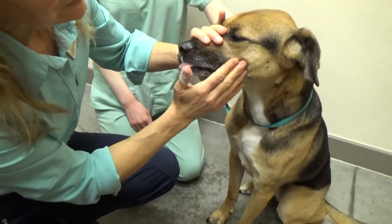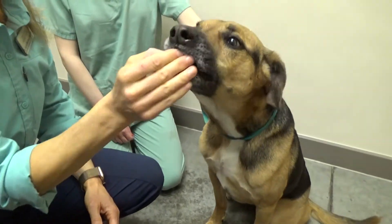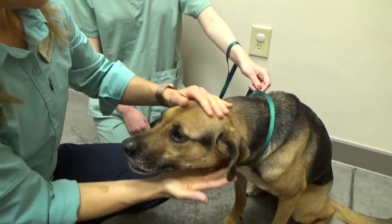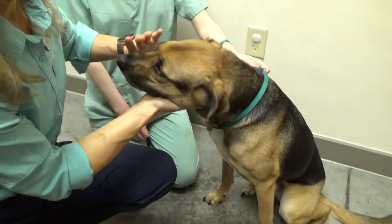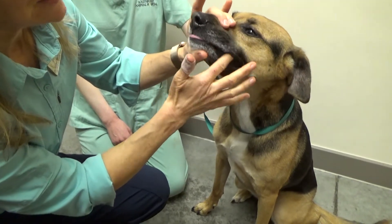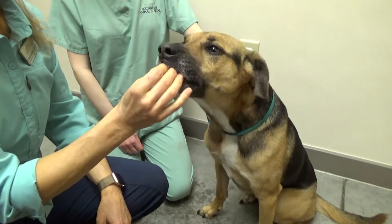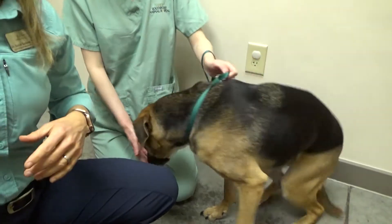I hold his mouth, touch his cheek, and he gets a cookie. He says he doesn't love having his whiskers petted but he's okay with it. I do that for a couple of sessions. My next session will be holding the mouth while my finger is inside, just rubbing on the teeth, and then he gets a cookie. We go through that for a couple of sessions.